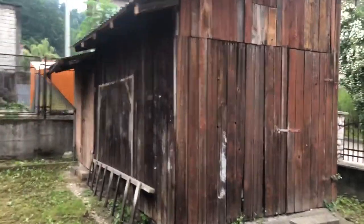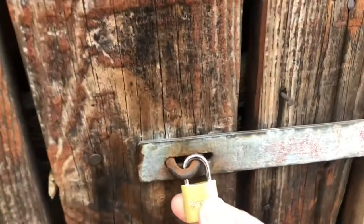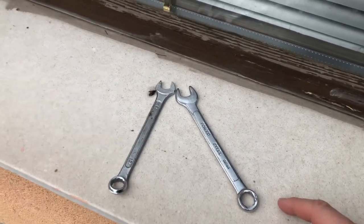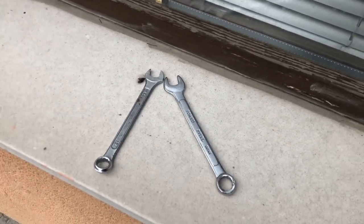This is the shed that I am talking about and as you can see here I have this small lock that I just lost the key from, and now I need to break in. I will try to do this two-wrench method, which is pretty easy, but let's see if it works.